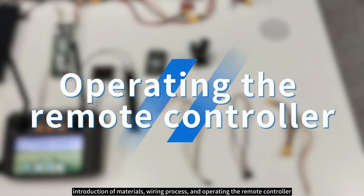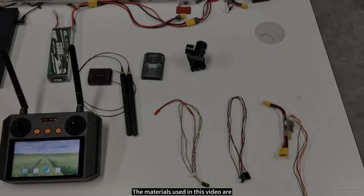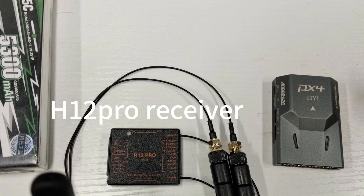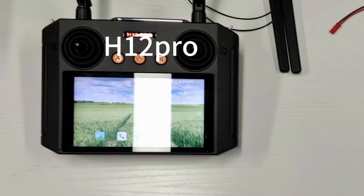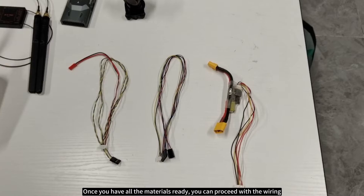We'll start with the introduction of the materials. The materials used in this video are: a Tattu 5300mAh 3S LiPo battery, XT60, H12 Pro receiver, N7 flight controller, video transmission cable, homemade SBUS plus Telum One cable, homemade M7 power module, and H12 Pro.